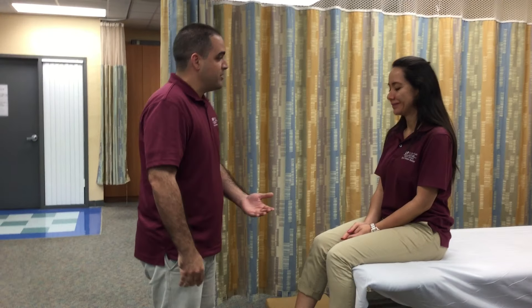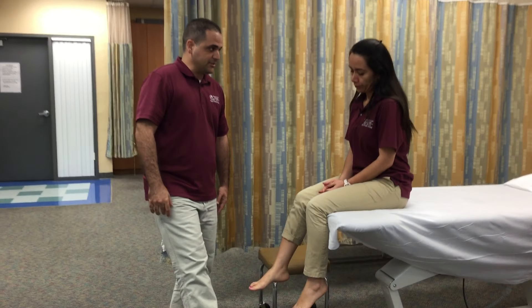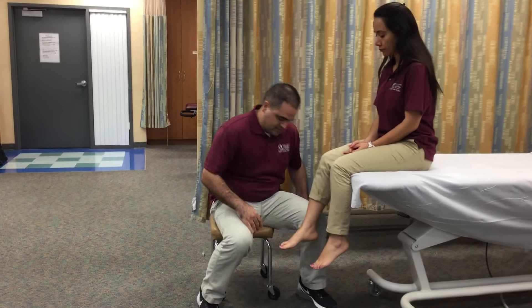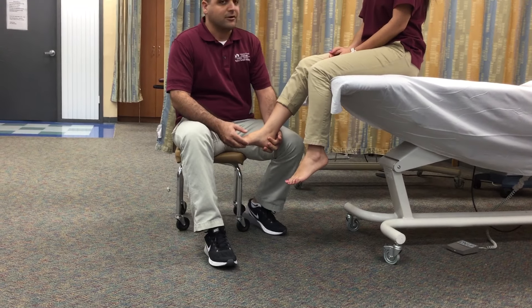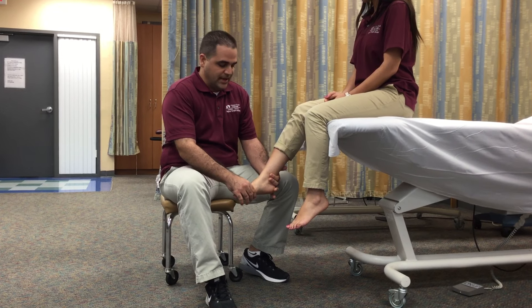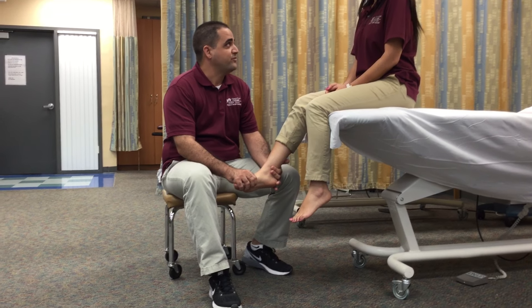So today what I'm going to do, I'm going to assess the strength of the muscles that do this action. So after that, I need you to sit down. I'm going to sit here on the stool. I'm going to stabilize the ankle above the malleoli. And then I need you to put your feet down and in. Okay?